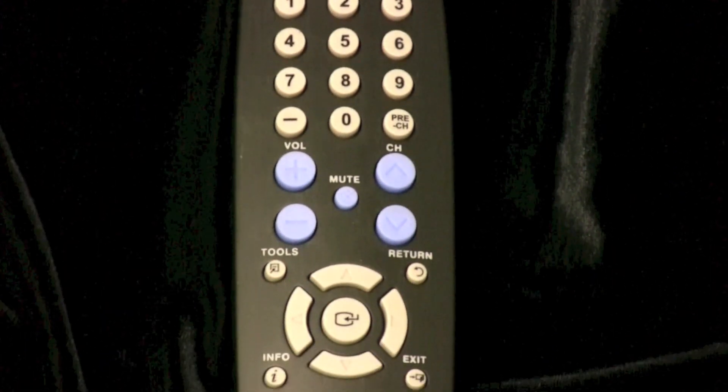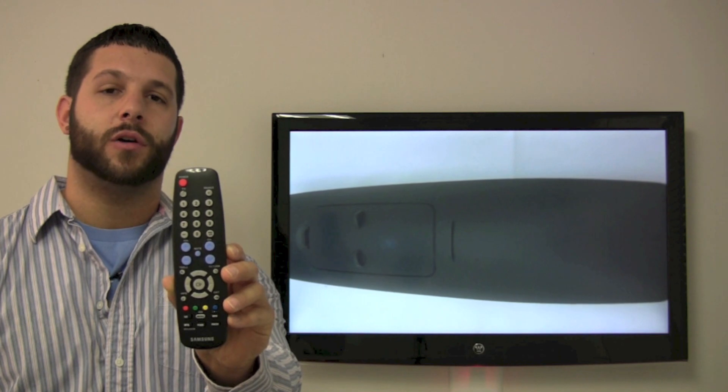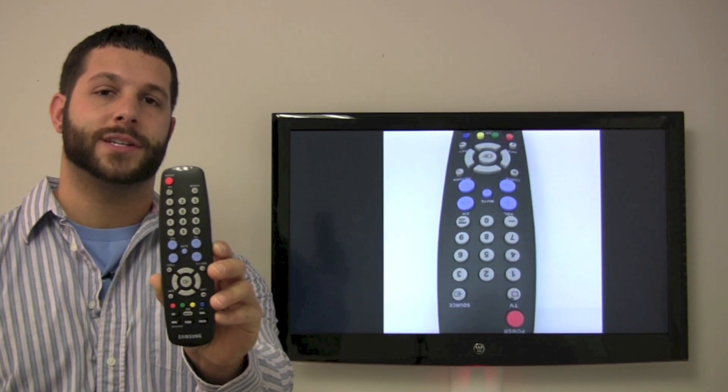Just ensure you go to the back of your Samsung TV, get the model number, and make sure it does work for you. You can give us a call at 336-924-8787 to make the purchase, or go to ReplacementRemotes.com for the brand new Samsung TV remote control.